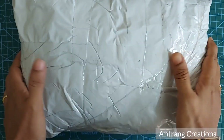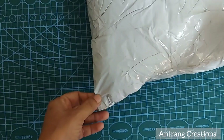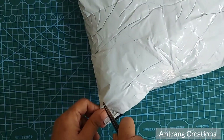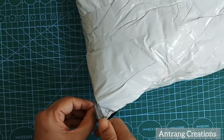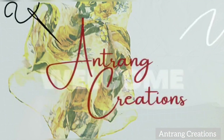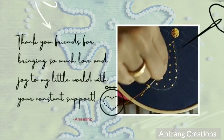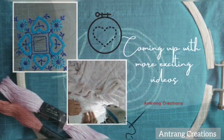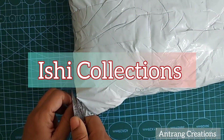This video is an unboxing video. I have a new channel to share some material with you. I hope everyone will come to the creations. This video is called Ishii Collections.